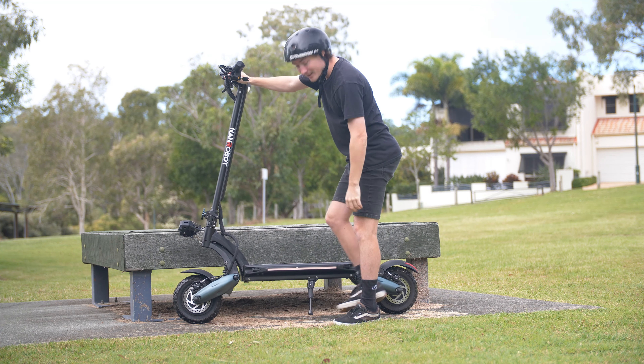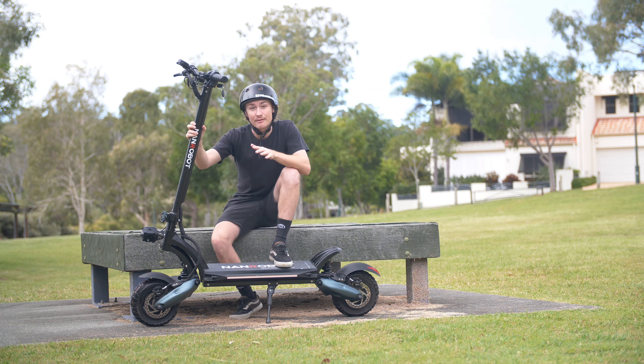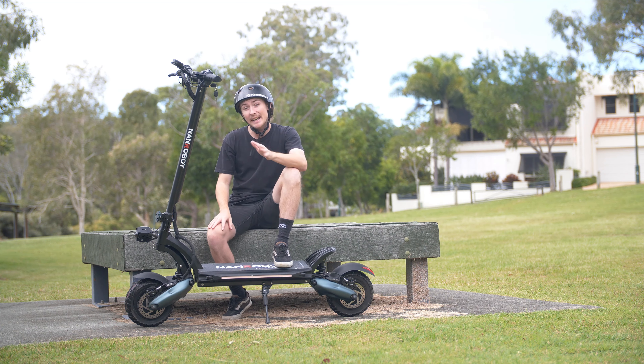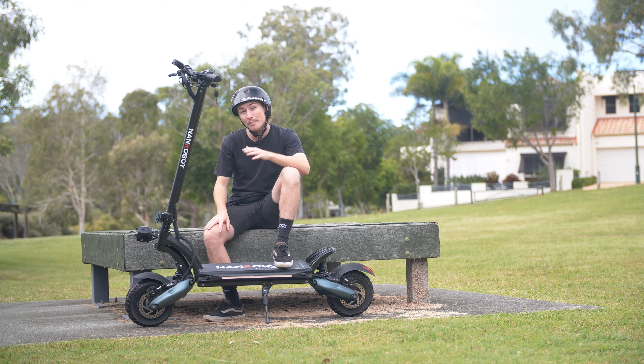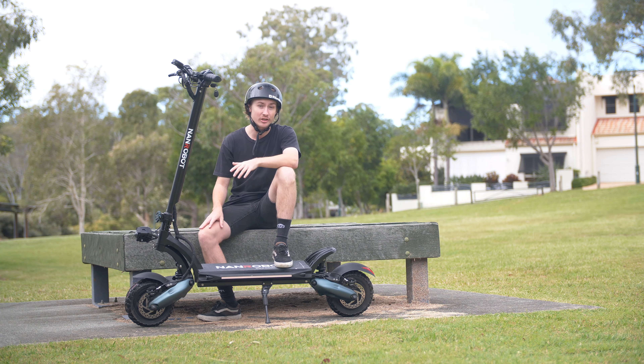G'day guys and welcome back to another Scooter Hut review video. Today we're going to be talking about the scooter I have in front of me here, which is the Nanrobot D6 Plus. The Nanrobot D6 Plus is a high performance electric scooter and in fact it's one of the newest models to land here on our Australian shores.